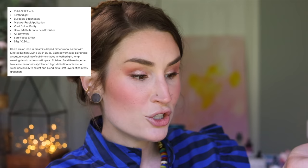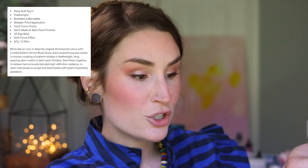Let's chat claims on this real quick: 'Blush like an icon in dreamily draped dimensional color with limited edition divine blush duos. Paddle soft touch, feather light, buildable and blendable, mistake-proof application, vivid color purity.' What a much better way of saying it, Pat — I'm sitting here saying 'volume' and she's saying 'vivid color purity.' It's a lot purer of vividness in color than the first ones. Demi matte and satin pearl finishes, all-day wear, soft focus effect — you get 9.7 grams. 'Turn your cheeks on with these modern vibrant shades, each expertly blended to beautify all skin tones.'